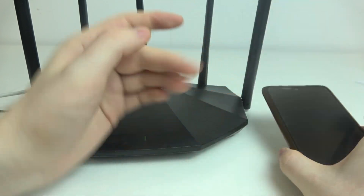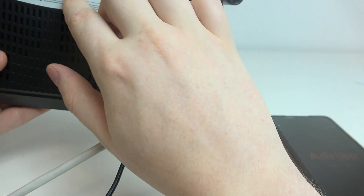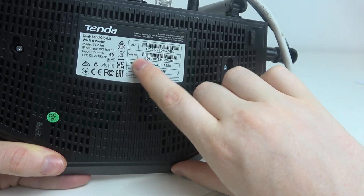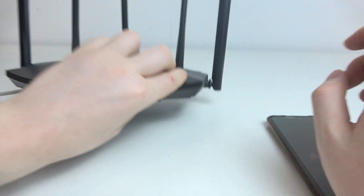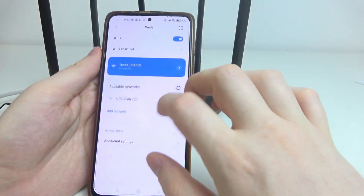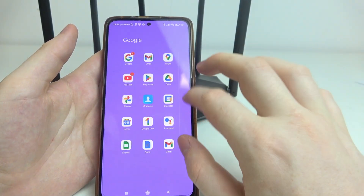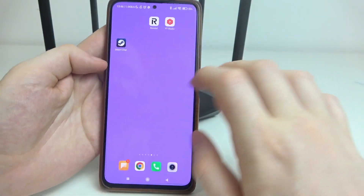At the beginning the network shouldn't have any password. If there is a password, you should be able to find it on the back of the router near this sticker — it might be labeled SSID or something similar. Once connected, go back to the Tenda app.